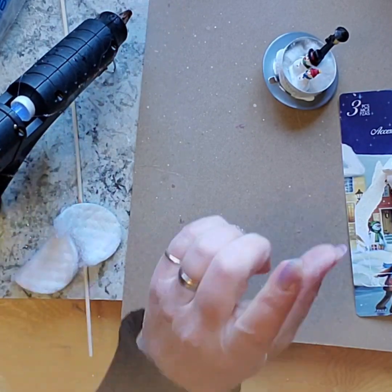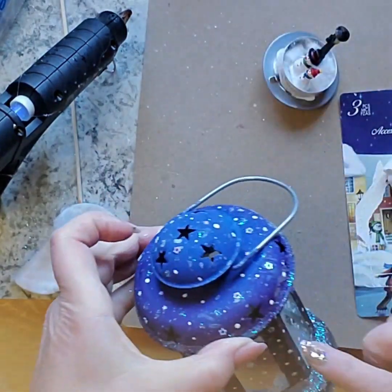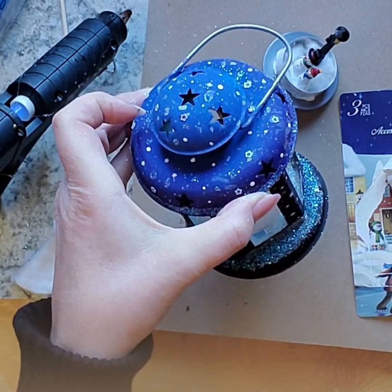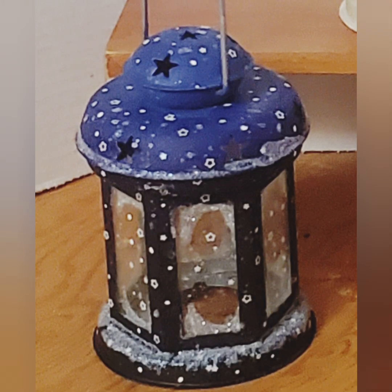The other thing I will do — probably won't do it on camera — is seal just the metal part. I'm not going to do the glass, but I do want to let it get good and dry before I go ahead and do that. So when it's all put together, I'll show you the finished product.